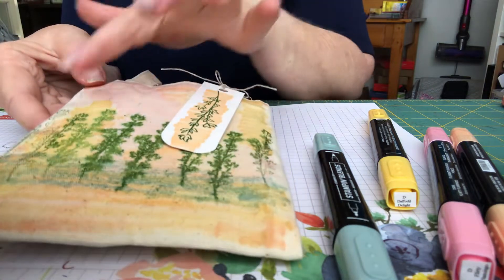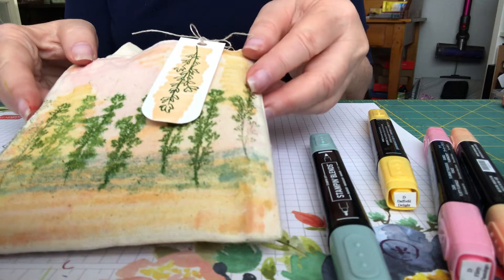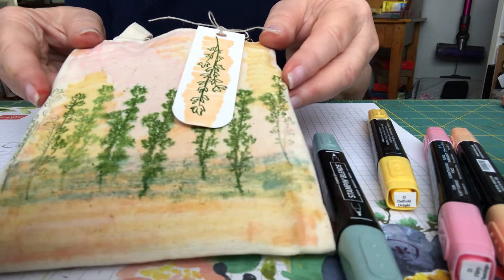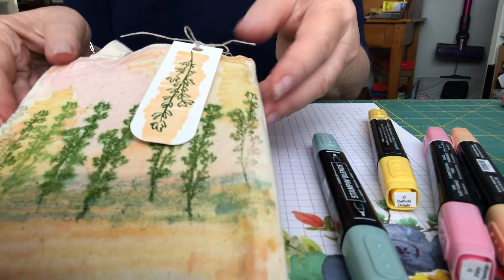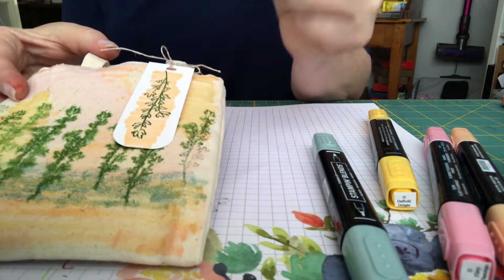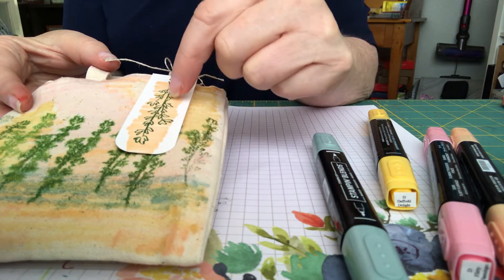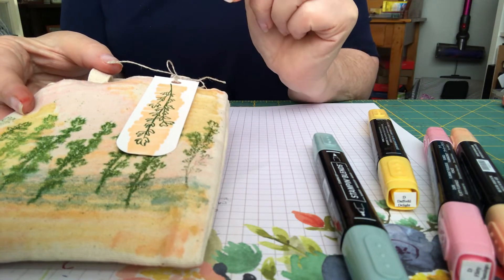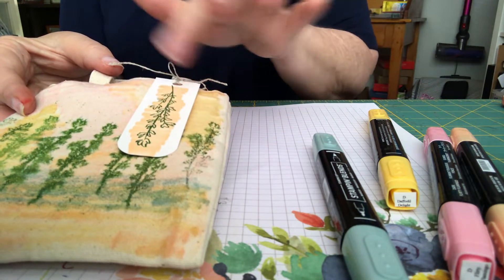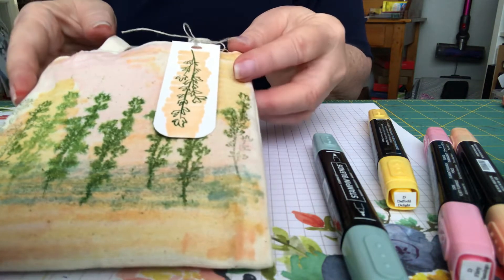Once it was dry, I used Garden Green and stamped on the bag, and I really like the way it turned out. For my little tag, I just used an extra piece of paper and stamped a Garden Green branch from the stamp set, then did a squiggled light Pale Papaya behind it — and that's the effect that I got.